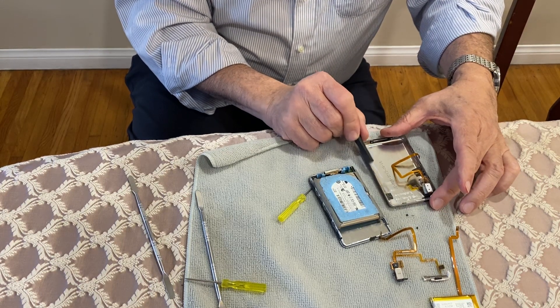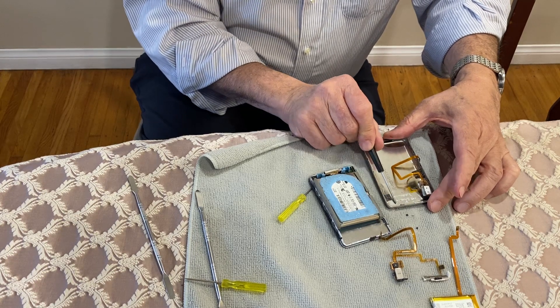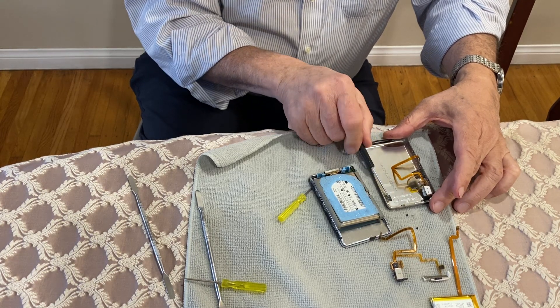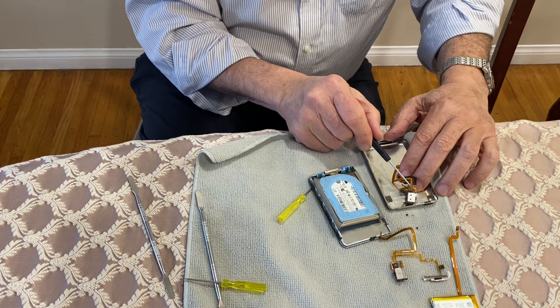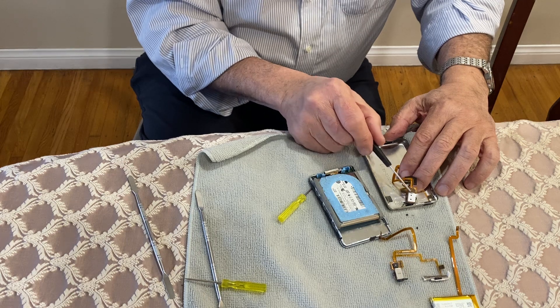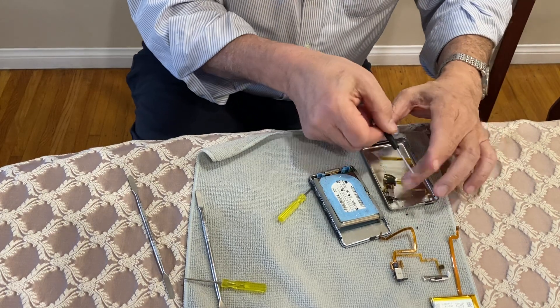A lot of the Chinese clones — the ones that are made in China — don't put back all the protective devices. This is very important to keep that from shorting out. As you can see, there's exposed electronics right here, so that foam will keep it from shorting out.